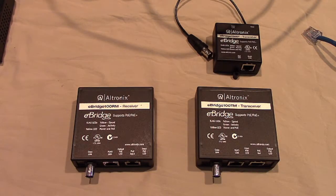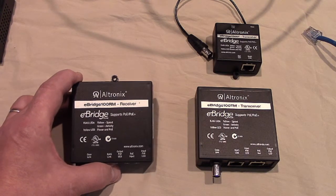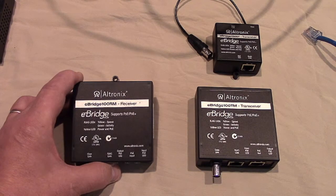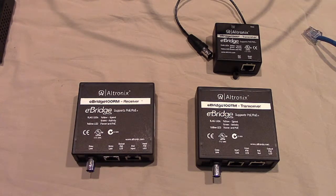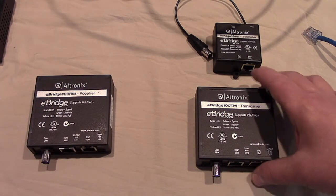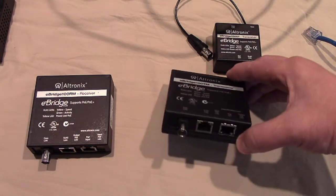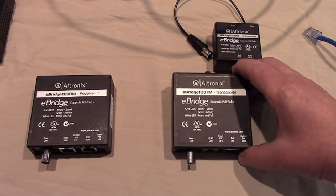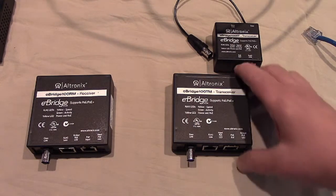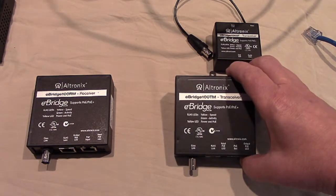Here are the transmitter and receiver we'll be using to connect to the 1,000 feet of coaxial cable today, to provide the PoE and IP transmission and receiving. On the left-hand side is the device that will be in the head end — this is the receiver, part number eBridge 100RM. This device will be in the head end wherever the coax ends, which would typically be where the existing DVR or NVR device is. The device on the right is the transceiver, part number eBridge 100TM. This device has the RJ45 socket as well as the coax connector, so it connects to the coax and then to the camera via the RJ45 socket. It has a little mounting bracket and mounting hole, and it can be mounted in a box.